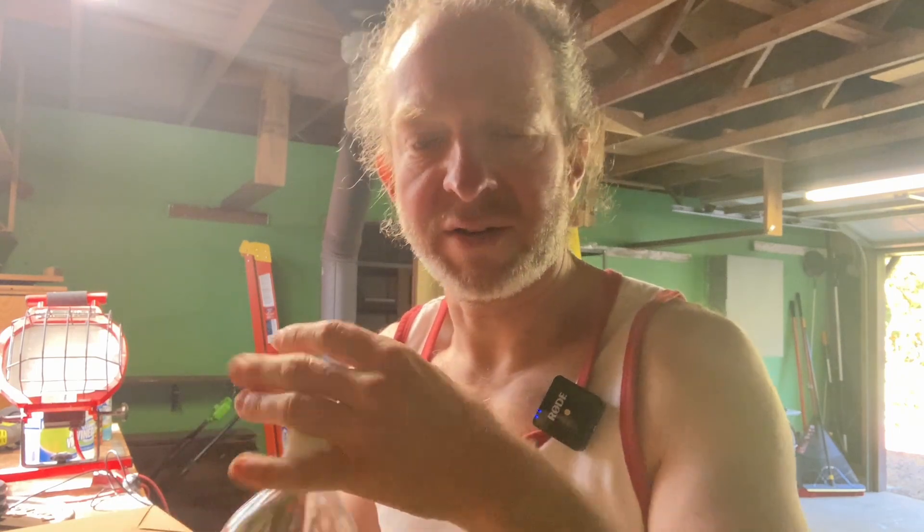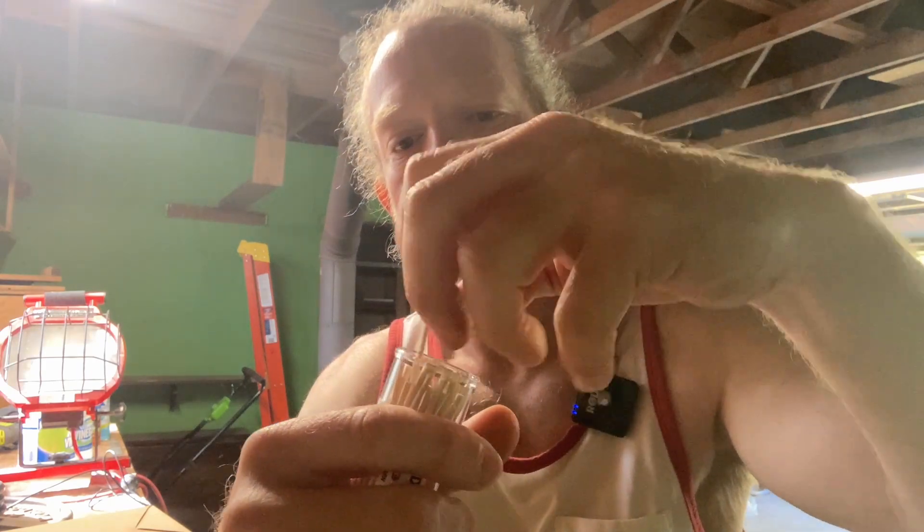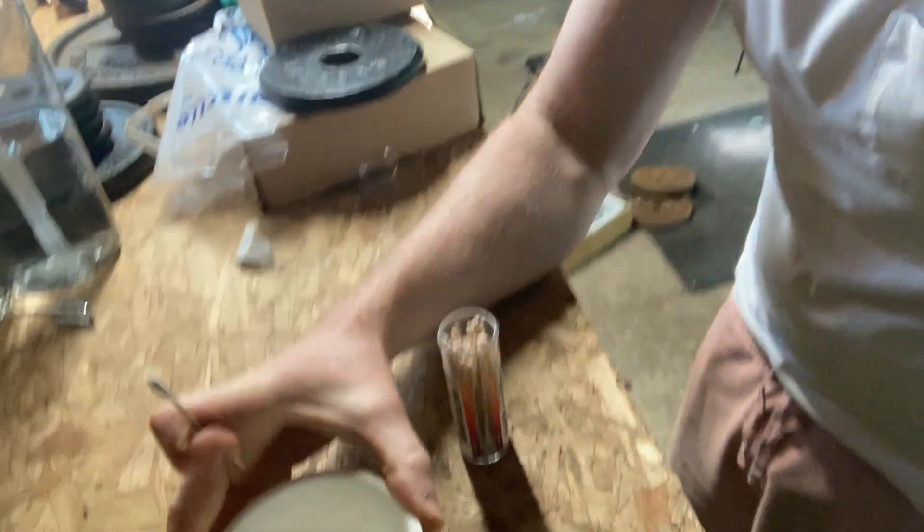I just got this stuff on Amazon. Step two says wet the swab with white vinegar. So let's take a swab out — okay, that's what it looks like. I'm gonna go ahead and pan the camera down so we can continue the process together.